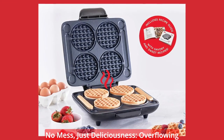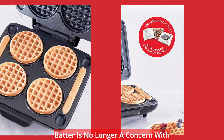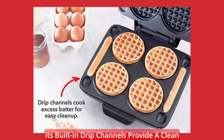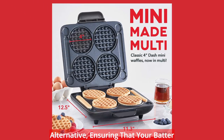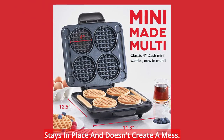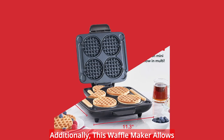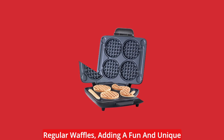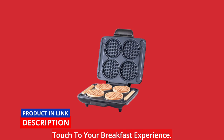No mess, just deliciousness. Overflowing batter is no longer a concern with the Dash Multi Mini Waffle Maker. Its built-in drip channels provide a clean alternative, ensuring that your batter stays in place and doesn't create a mess. Additionally, this waffle maker allows you to make waffle sticks alongside your regular waffles, adding a fun and unique touch to your breakfast experience.